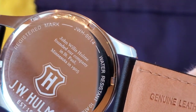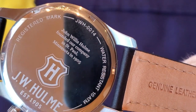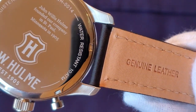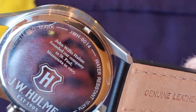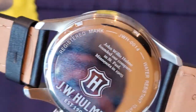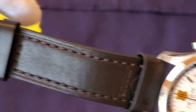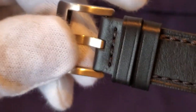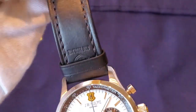You can see 'genuine leather' on the back side of the strap. What makes this watch such a steal is that it is very comfortable — the leather strap is awesome. Looking at the case back, you can see the model number, the JW Hume branding, and it's water resistant at 10 atmospheres, which is 100 meters. It has a screw-down case back — a high polish screw-down case back. The other end of the strap also has the JW Hume logo with two keepers and a signed buckle.